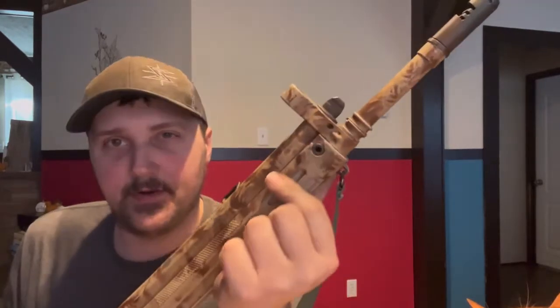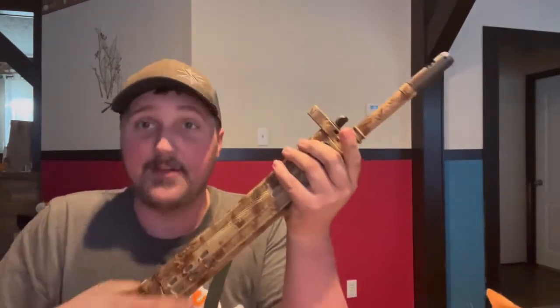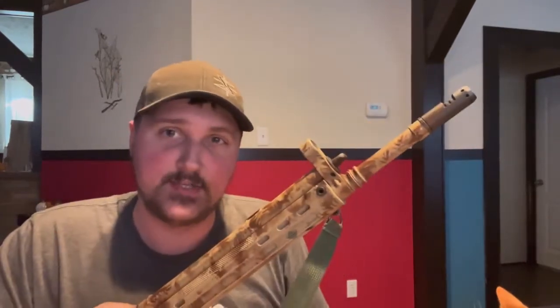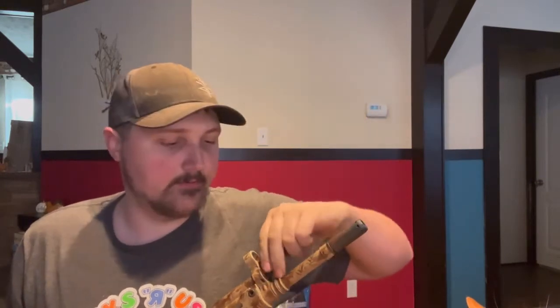It kind of looks like you have an adjustable gas block up here, but that is not the case. Instead you have a little cleaning kit installed right on the rifle so you can clean it anytime. Standard it came with a brush and a few other things, though they're missing from this one, so I'll put whatever I want in it. It's a pretty cool feature.